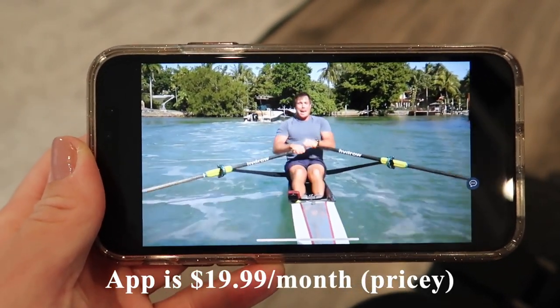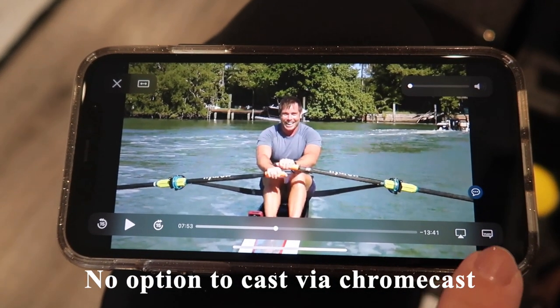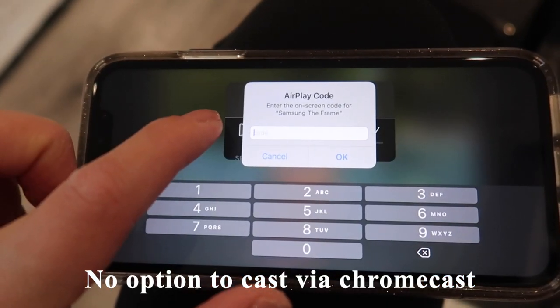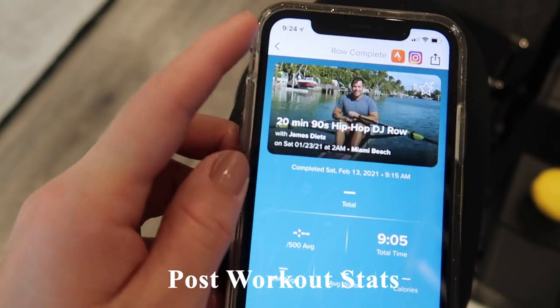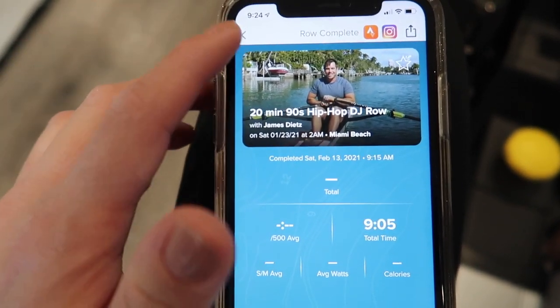This app costs $19.99 per month, which feels quite expensive — it's more than the Peloton app at $12.99 a month. There's also no way to cast via Chromecast to your TV; it only has the Apple AirPlay option. After your workout, the screen just shows total time elapsed, and there's no way to click the workout to start it again — you'd have to search for it.